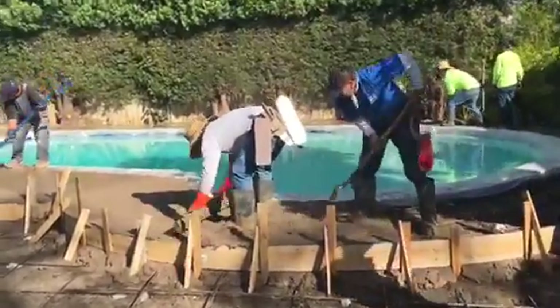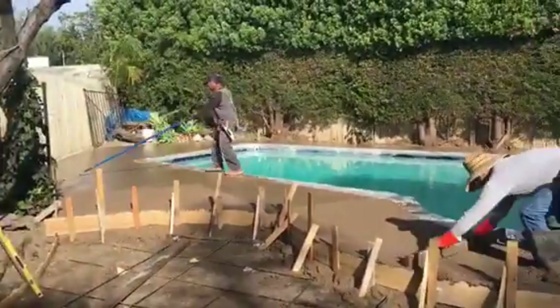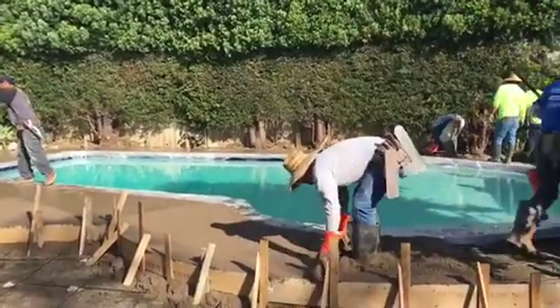And this is, again, the process. That's what it looks like. There's going to be some follow-up videos and photos and other projects by Crown Construction.